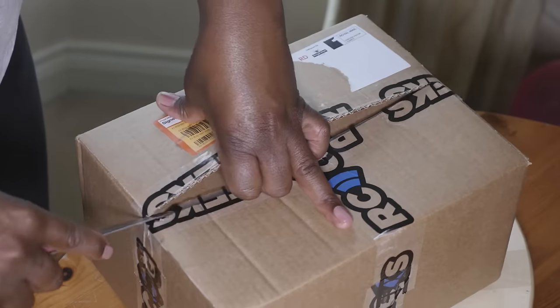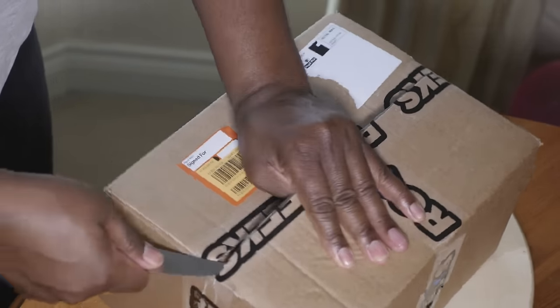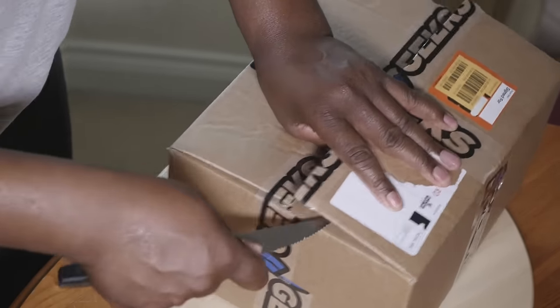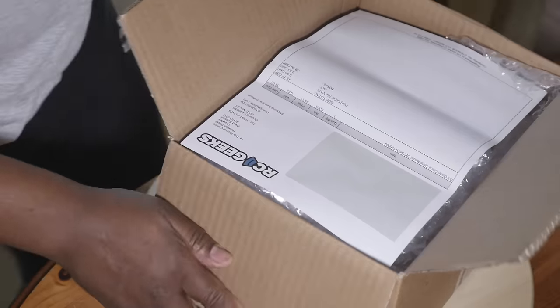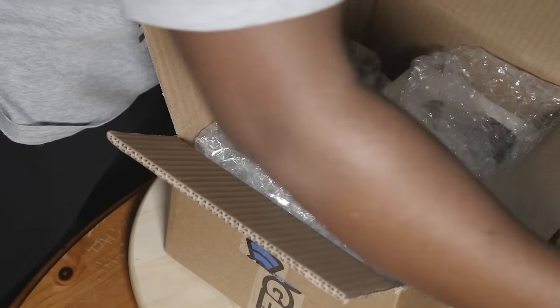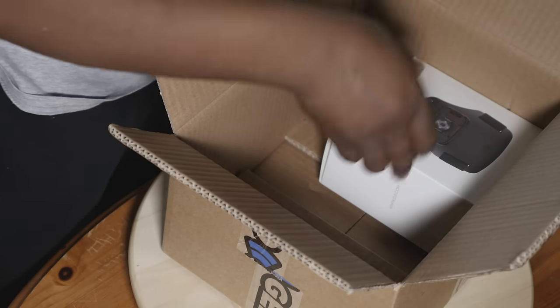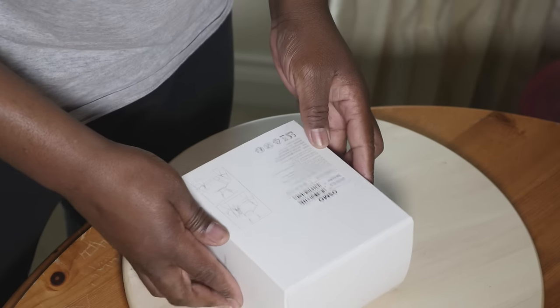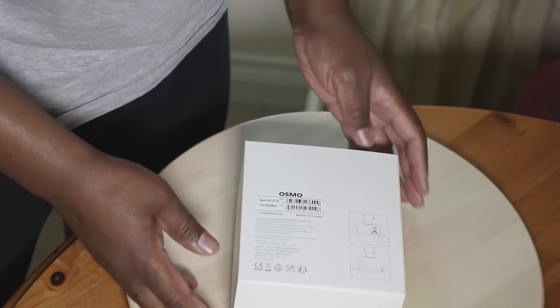So first we're going to do a real quick unboxing, then we'll go through all the different mounting options that are available. Next we'll take the chest strap mount through several different tests. Then we'll wrap it all up with our no-holds-barred conclusion, put some scores on the board, and then give you our Osmo Tips verdict.